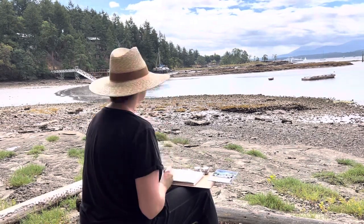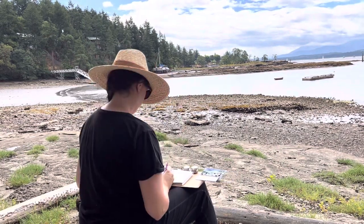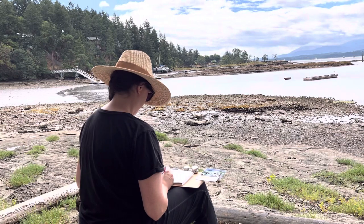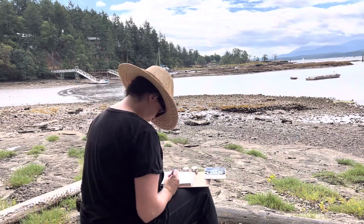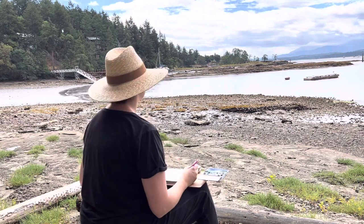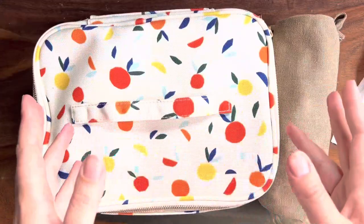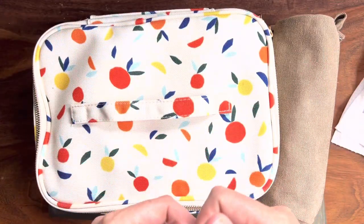Before the trip, I was binging videos on what people took with them on vacation in terms of art supplies. Maybe I'm nosy, but I just like that, so I thought I would make my own video on that topic. What I took, what I used — what you see in this video is basically what I used the entire time, but I took way more.